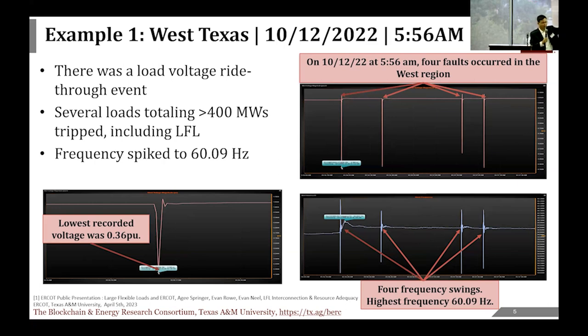Something happened in one location, and 200 miles away something got tripped. If you are the grid operator, you would be worried, because we're not talking about small demand—we're talking about hundreds of megawatts. The whole city of College Station is about 100 megawatts. So it's a very large amount of load. There is another example that happened very recently in December, which led to a reduction of about 1.6 gigawatts of demand—a mix of large flexible loads, oil and gas loads, and other industrial loads.